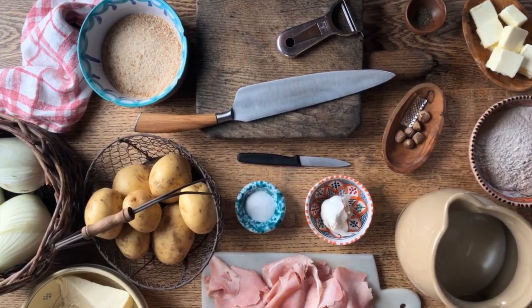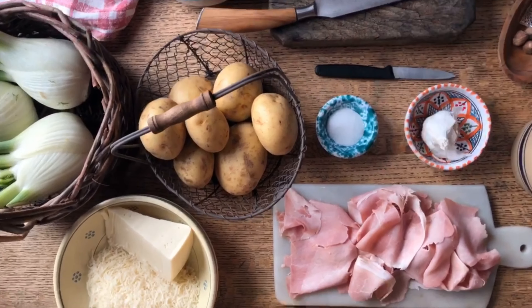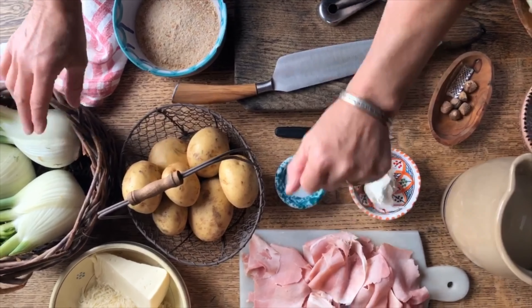Today Sara and I are going to make a sformato di patate, finocchio, e prosciutto — a type of gratin or casserole with potatoes, fennel, and ham.